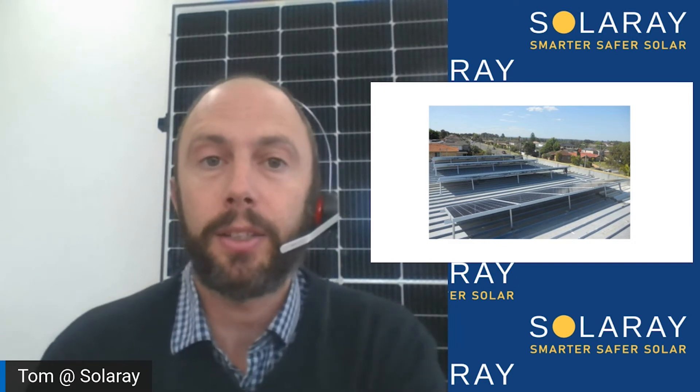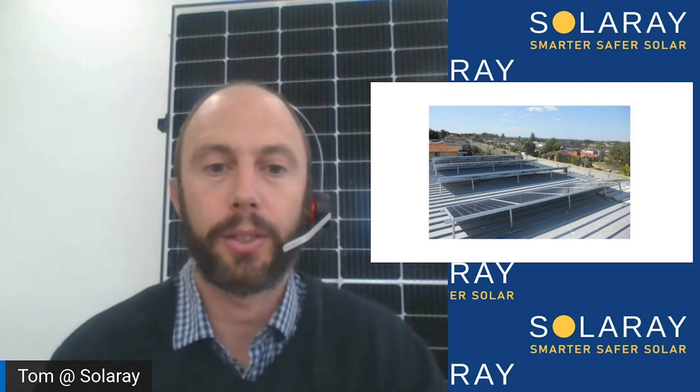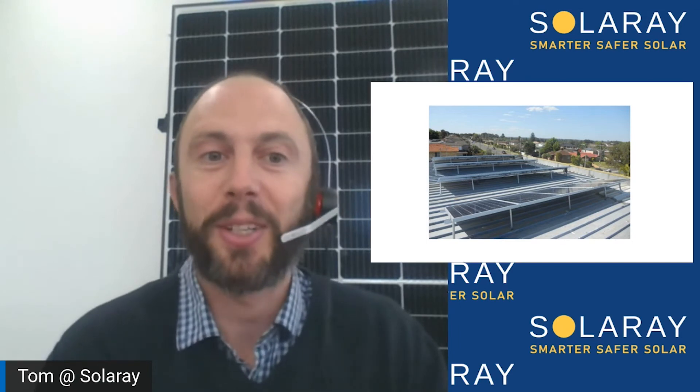After that, there are a few incidentals. For example, removing an existing system — if you've got a broken system you want to tear down and replace, that's something we can do. Installing panels sideways or in landscape orientation can sometimes come with an additional expense. And installing panels on multiple roof areas or in different orientations can also add cost, since each string of panels may require additional hardware such as a DC isolator switch, and some installers will charge a fee to split the array.